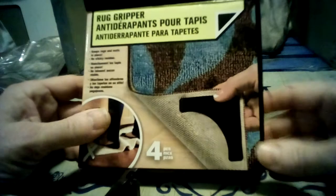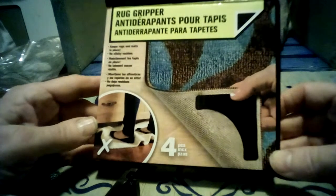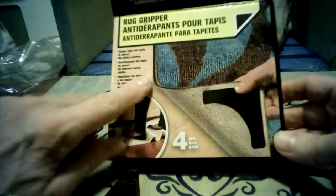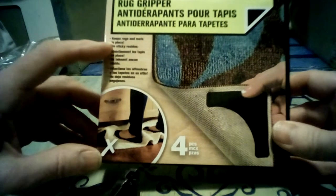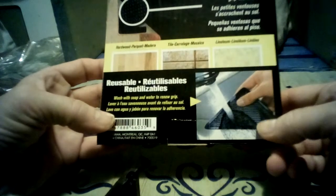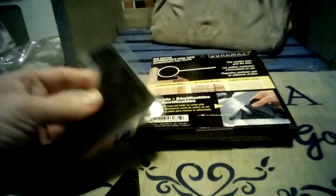The next product is a rug gripper. I've seen these at Canadian Tire and at Walmart — at Canadian Tire it was about $5.99, and there are four pieces so it's good for one carpet, one in each corner. It keeps rugs and mats in place with no sticky residue.